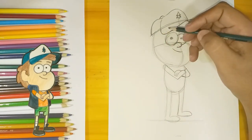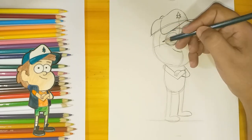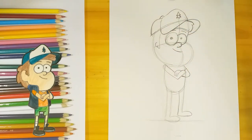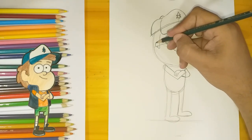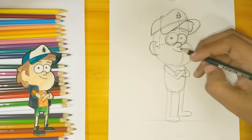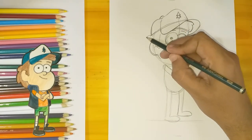Now let's continue with his hair — he's got some little sideburns over here. The ear is just a big inverted letter C. Now I can finish the shape for his face and refine some of the features.